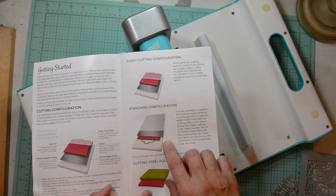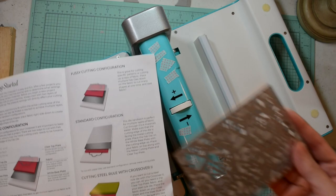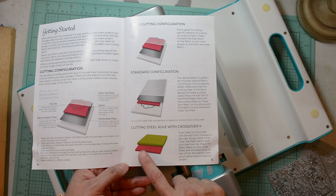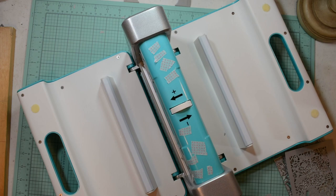The front of the manual gives you the explanation of how you can set up your sandwiches. Unlike other machines, this machine you must put your dies facing up and the material cuts upward. Except for your steel rule — you must put the material you're cutting on the bottom and the steel rule on top, because you only use the clear cutting plate.